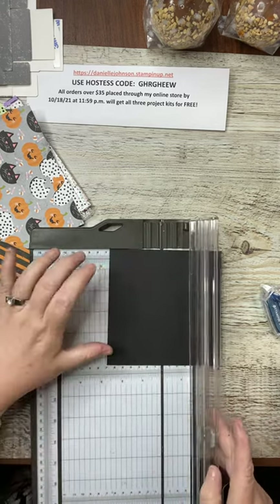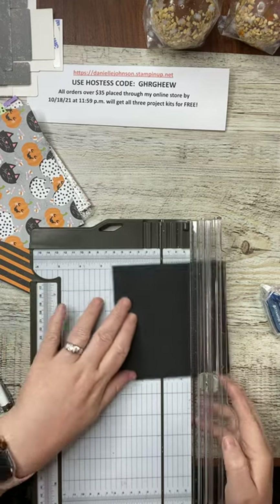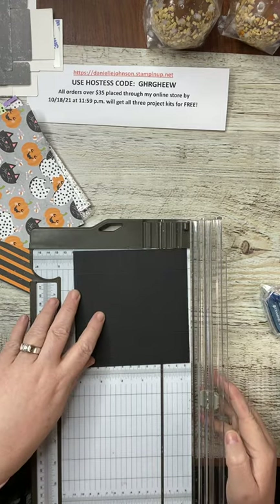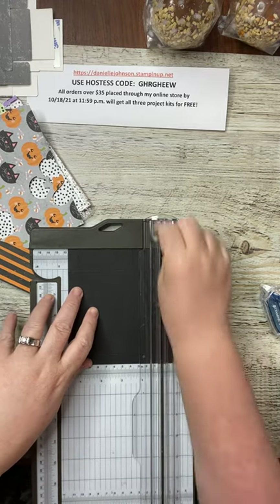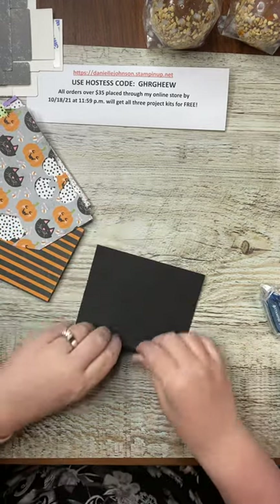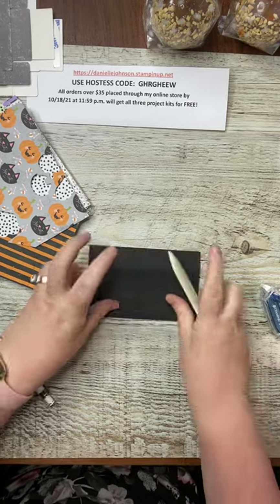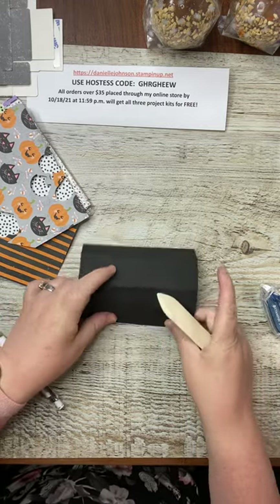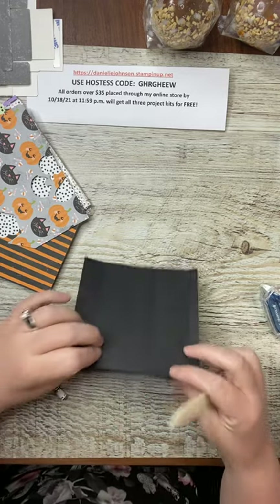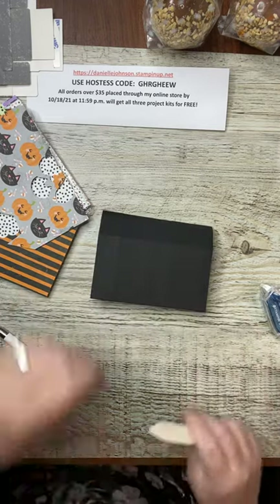Flip it again and then score at two inches, three inches, and four and a half inches. Set that aside and burnish all of your score lines with a bone folder. Make sure the creases are really well done — anytime you're making a box, you want to be sure the creases are well done.